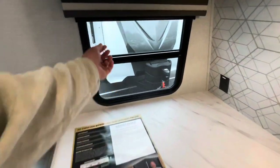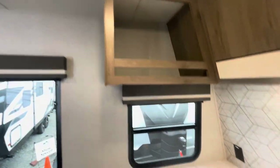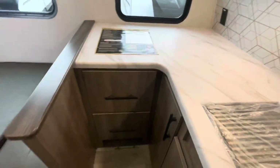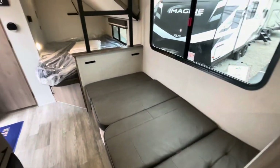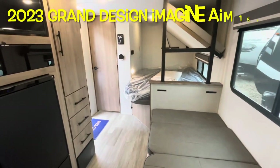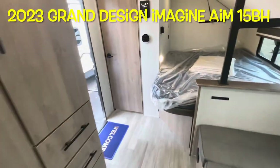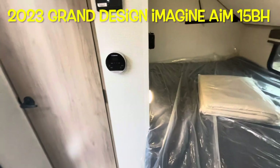More windows with lots of natural light, and blackout shades if needed. Cubby holes and lighting throughout. This is a brand new 2023 Grand Design Imagine AIM 15BH.